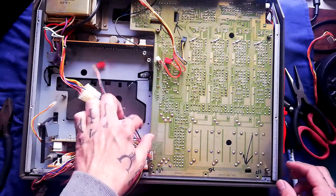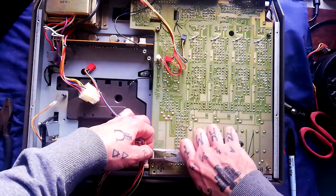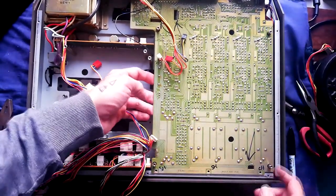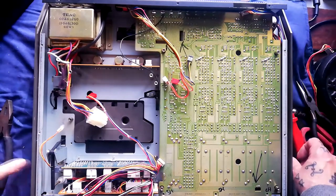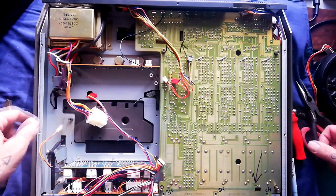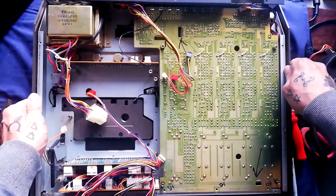At that point I thought I was going to be able to lift that out, but it's still very attached. One of the horrors I'd forgotten about working with this unit is that you actually need to take the entire front faceplate off in order to access the mixer.